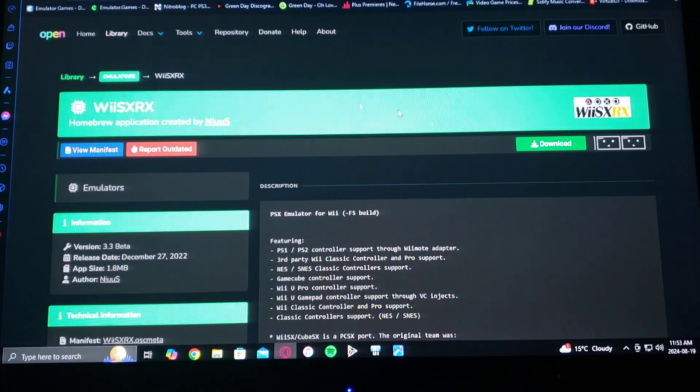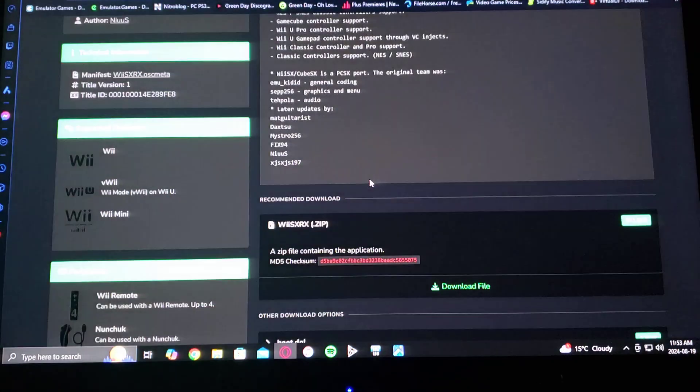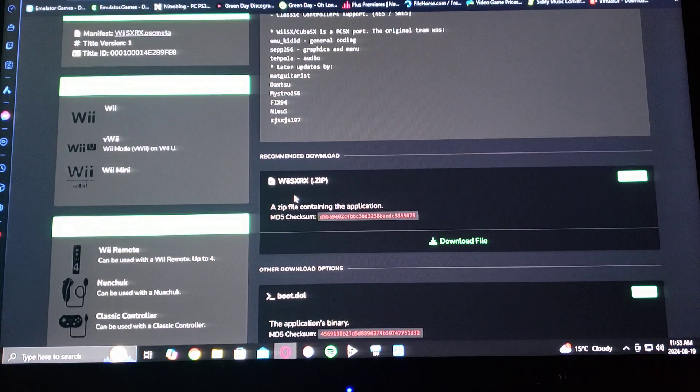Here's the official page. Just scroll down on the page until you find WiiSX RX. Download the zip file — you're going to have to unzip it using 7-Zip or WinRAR.